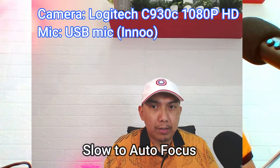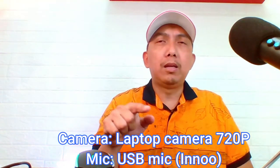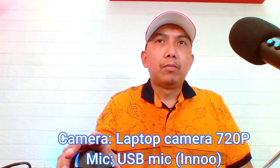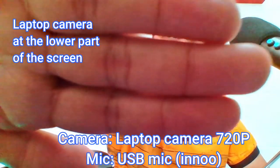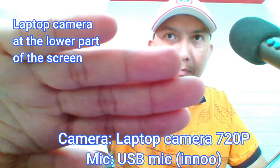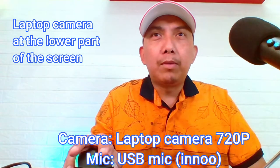Tingnan natin ang resolution. Compared natin sa laptop camera. Ang laptop camera ko is nandito — ito is hindi to HD. Talagang 720p lang. Compared sa ating Logitech webcam, yan ay HD. So, kilos natin. Ayan, ang tagal niya mag-focus. Ang tagal niya mag-adjust.